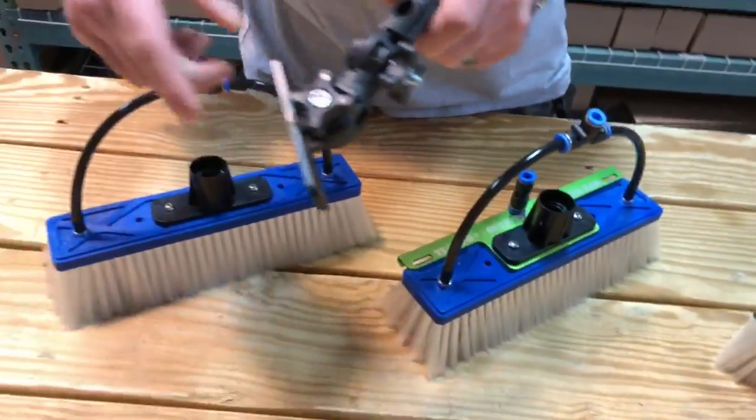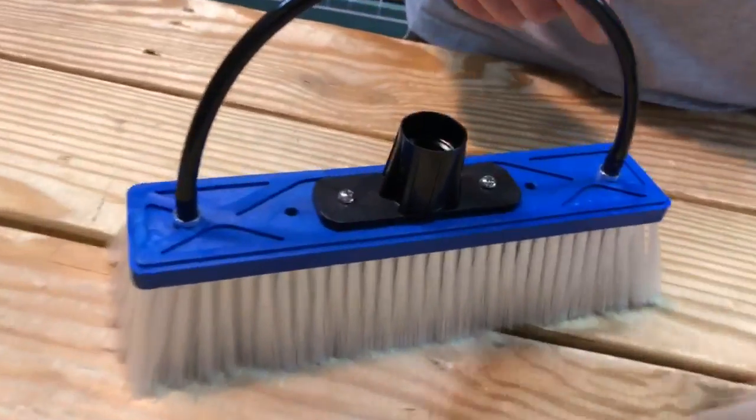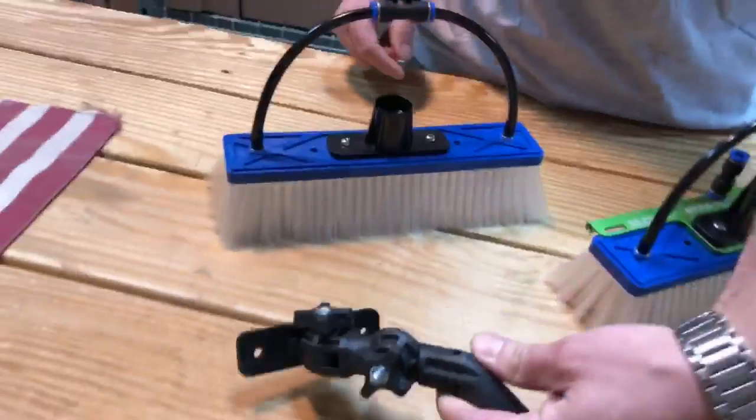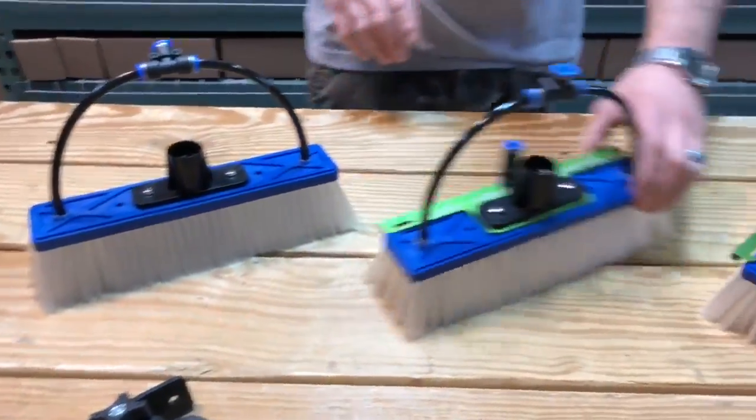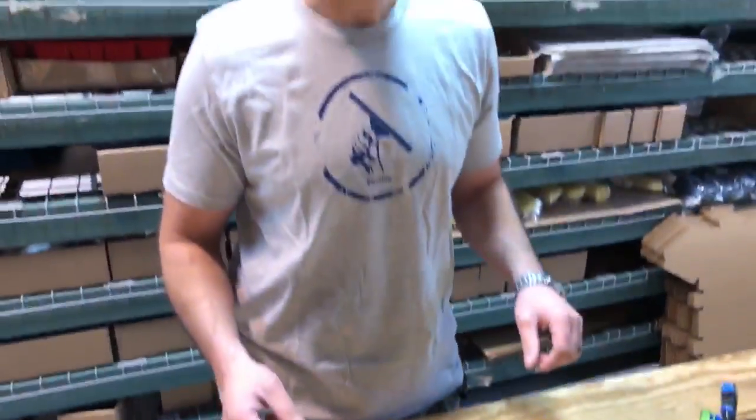You can add the Tucker swivel to any one of these brushes — nothing special, no hardware needed except for what's already on the brush. You get your swivel, pop the old socket out, use the same hardware, put your swivel right on there. So you can upgrade these anytime in any different combination of accessories and add-ons.